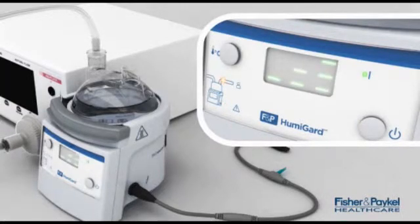Preheat allows the Humiguard system to prepare itself, ready to deliver optimal humidity to the cavity once the surgeon is ready to begin the procedure.